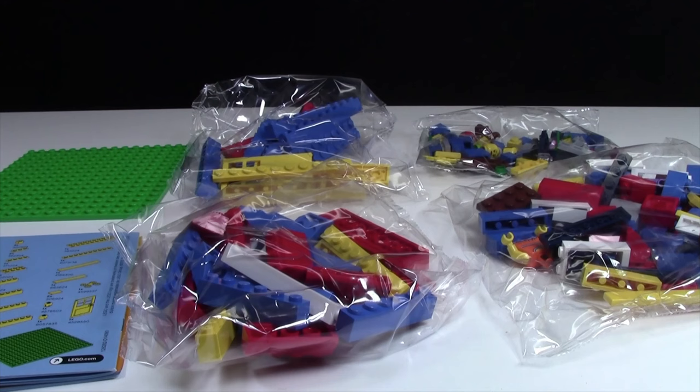Thanks everybody so much for watching this video of the unboxing of set number 40154. I can't wait to build this set and I'm going to do that now. Let me know down in the comments below if you like this style of unboxing video or you think I should just stop and never do it again. Thanks everybody for watching and I look forward to reading your comments.